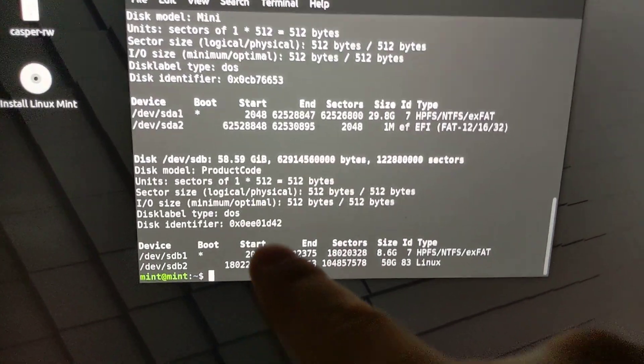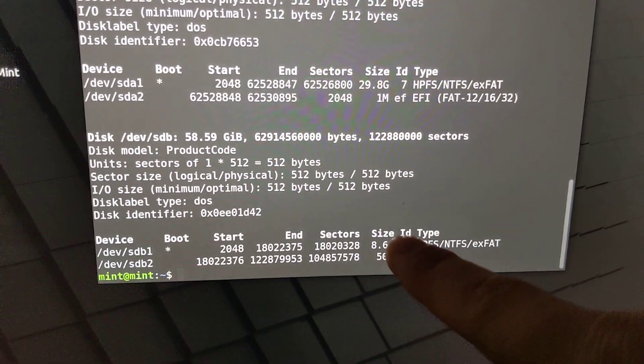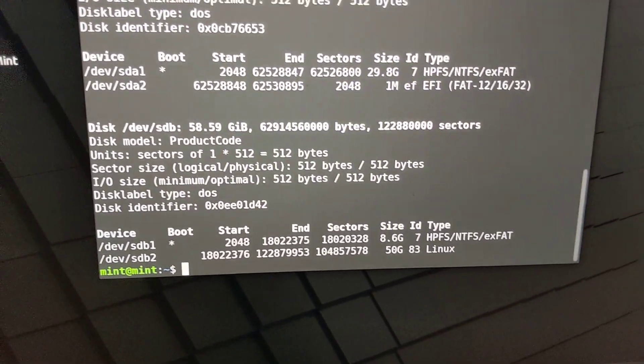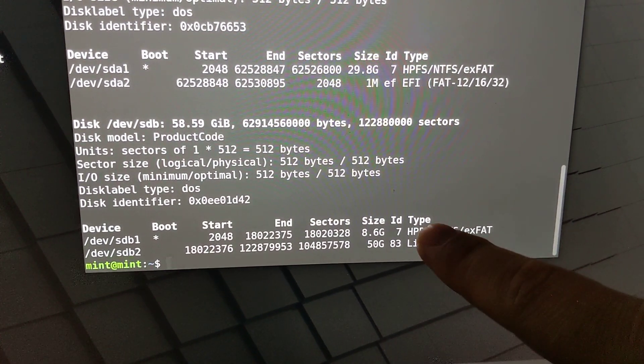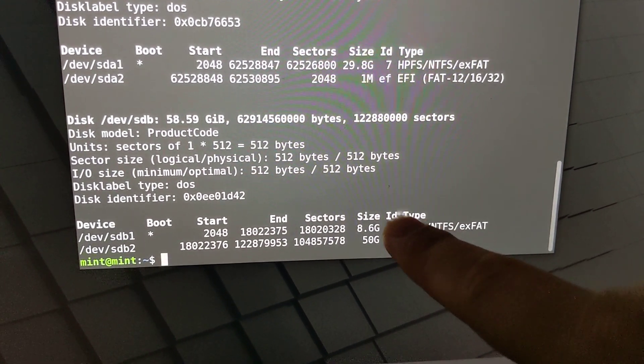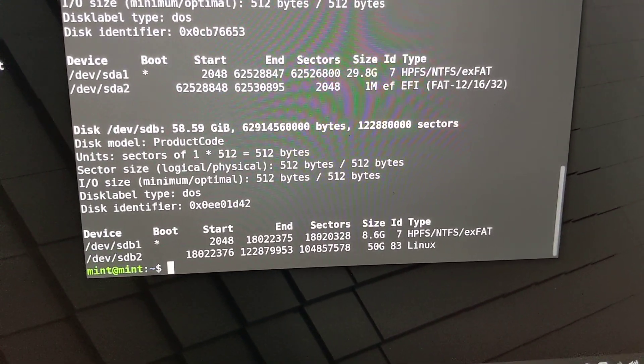I did sudo fdisk -l and this is the drive. You have your regular partition over here — the first one, which has Linux Mint live — and the second partition is the persistent storage.